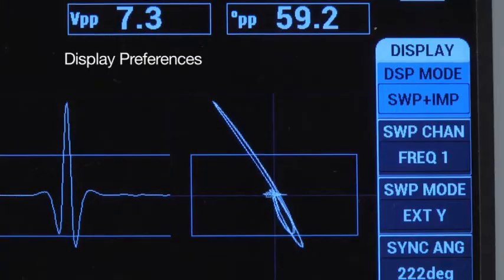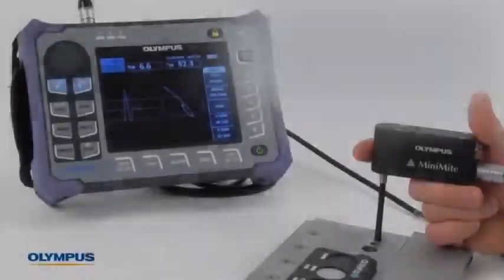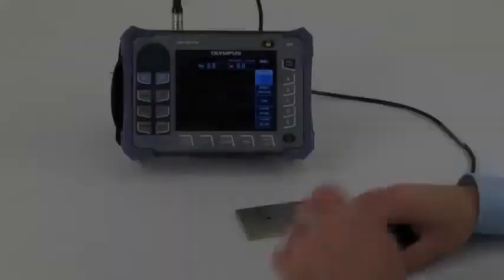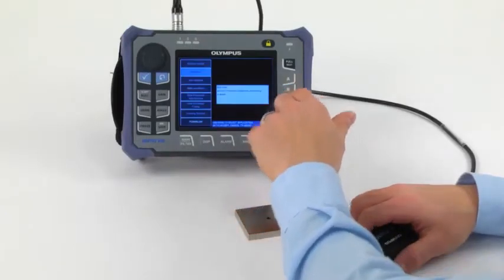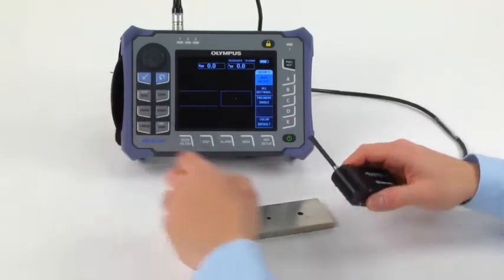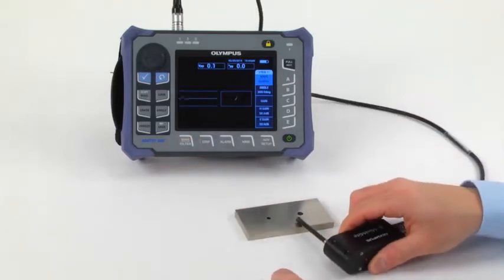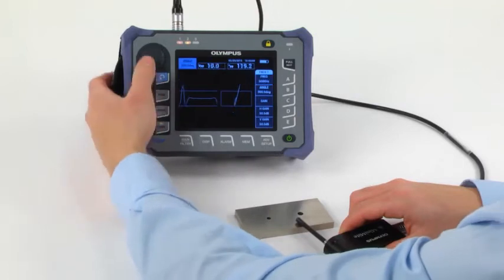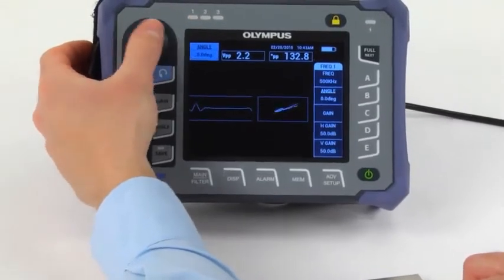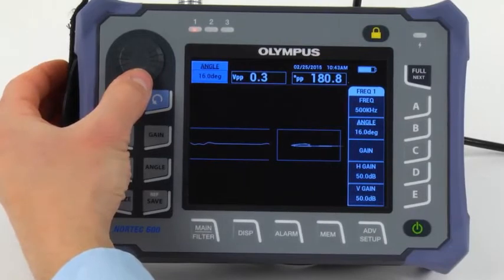Finally, you can set the display to meet your preferences. Configuring the Nortec for steel hole inspection is very similar to the configuration that we just performed for non-ferromagnetic materials. You can follow the same steps you have just seen with two main differences: less gain is required and the defect signal comes up at a different angle. Just like with the non-ferromagnetic materials, pay attention to the liftoff angle. Make sure that you set it as flat as possible so that the sweep display produces a clean feature.